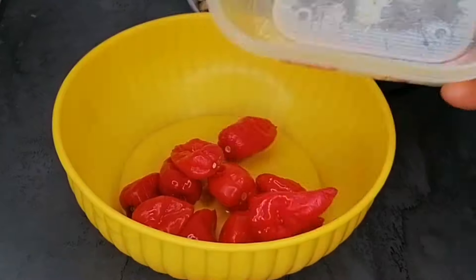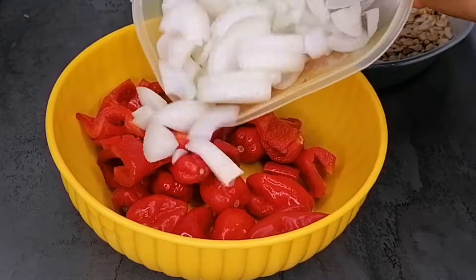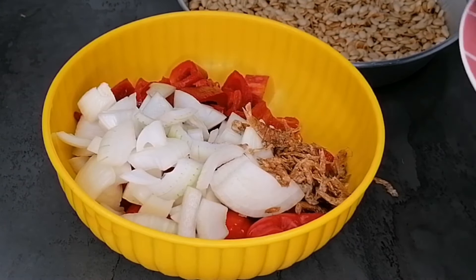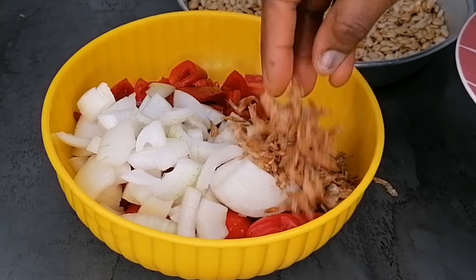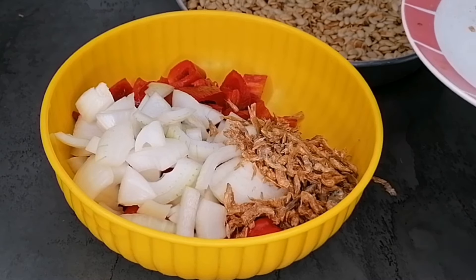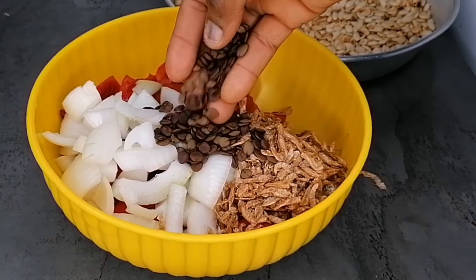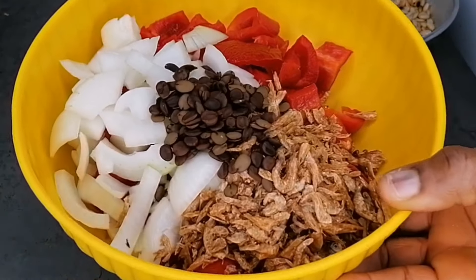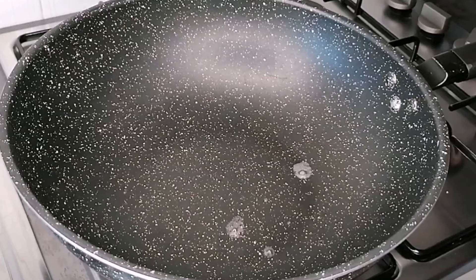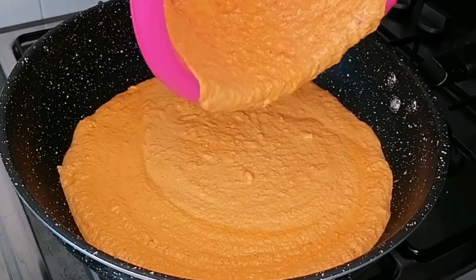Now the egusi is completely cool. To blend, we're going to add alongside the egusi seeds: habanero, chopped red bell peppers, chopped onions, crayfish, and locust beans. The locust beans and crayfish will give you that local, natural flavor you're looking for. Transfer all of that into your blender, add water, and blend until smooth.